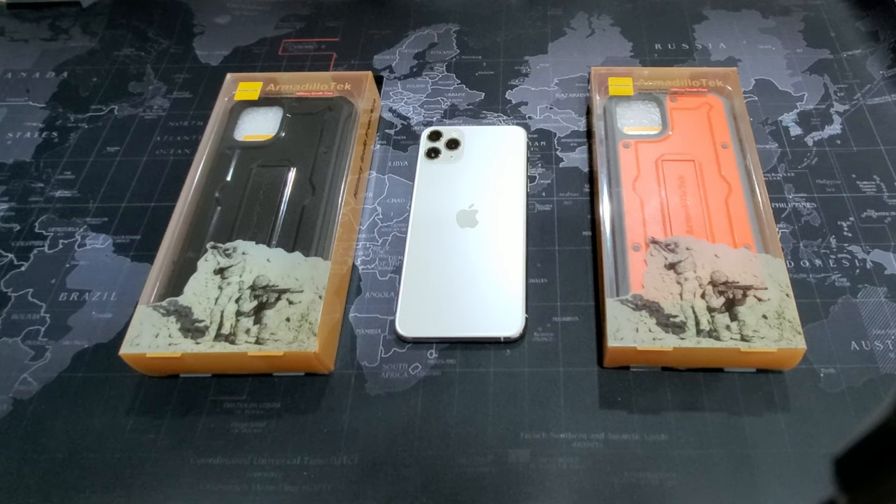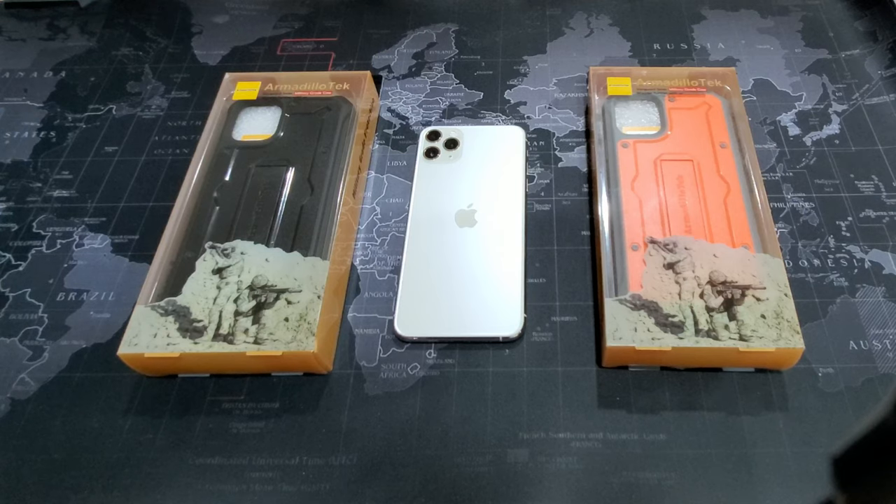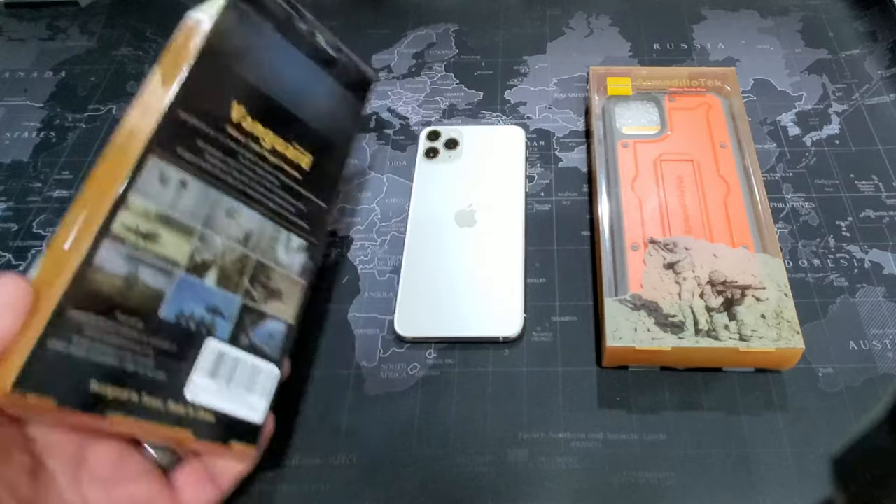Hello and welcome to Contractor's Point of View. My name is Gary and today we're going to be taking a look at the iPhone 11 Pro Max and the Armadillo Tech Vanguard series cases.